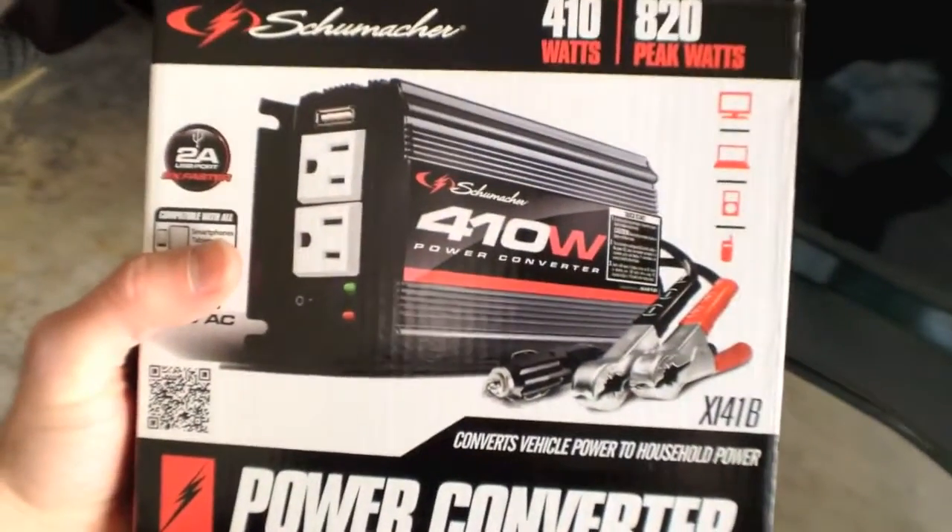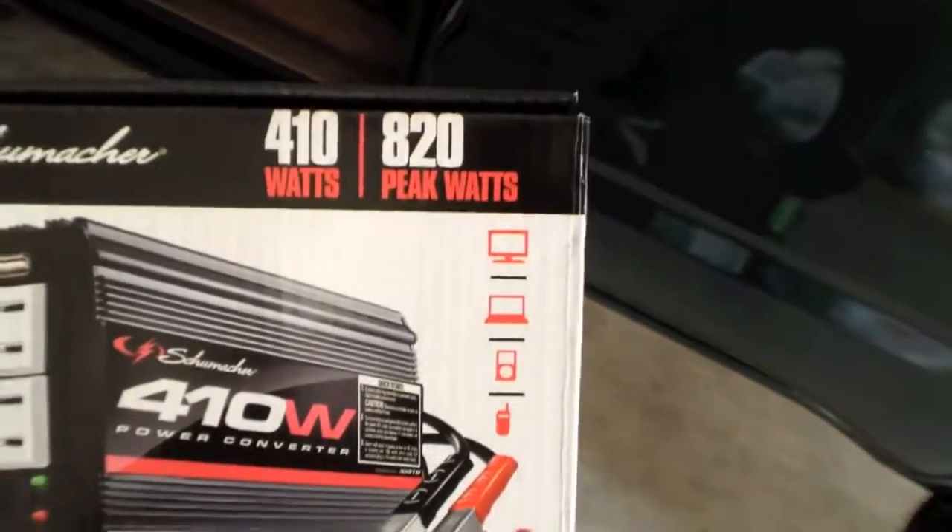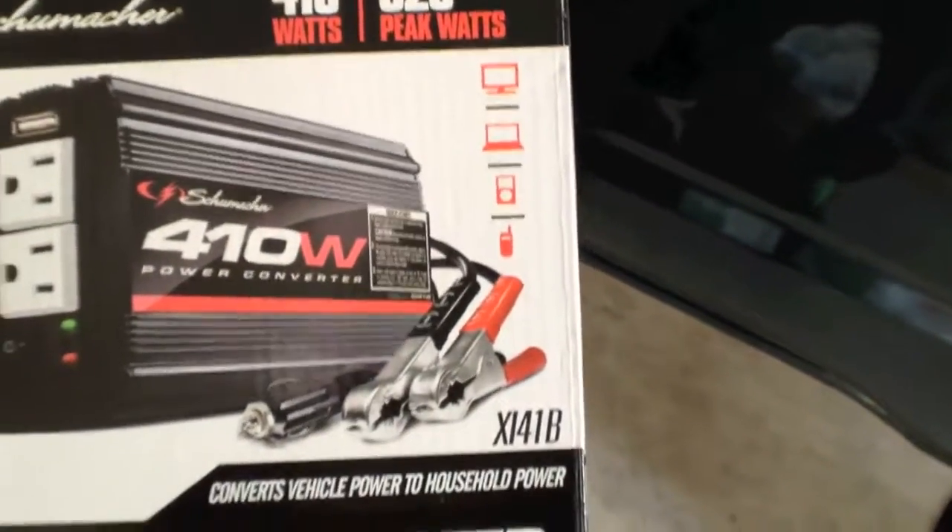And this one's pretty phenomenal — 410 watts — so you can actually power some larger devices. It's got the computer screen, laptop, iPod, telephone.